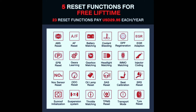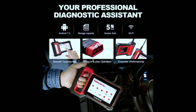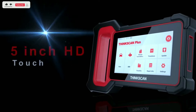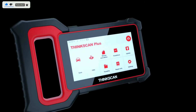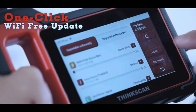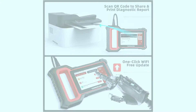The ThinkScan Plus S7 offers wide vehicle coverage, working with over 10,000 car models from the US, Europe, and Asia. It includes auto authentication for FCA CGW vehicles with no need for additional hardware or adapters. Running on an Android system, it's easy to use and navigate with a familiar interface, a large and responsive touchscreen display, Bluetooth connectivity for wireless use, and free lifetime software updates to stay current with the latest diagnostic features.